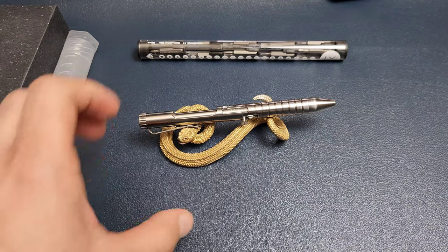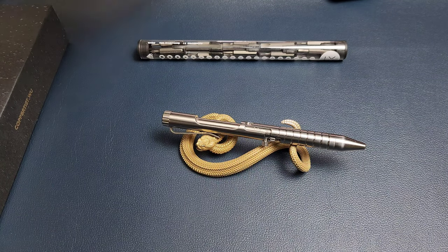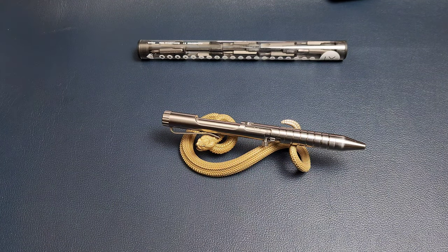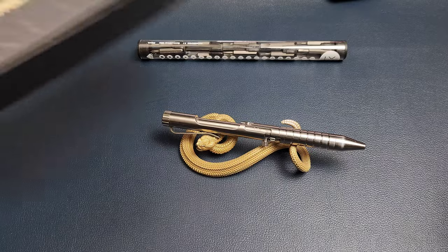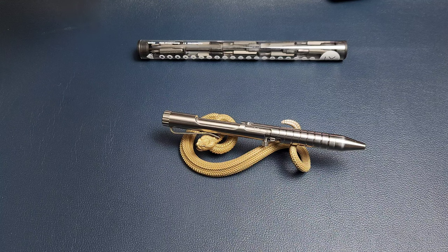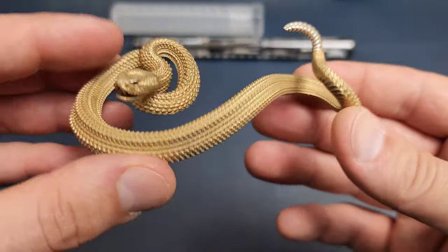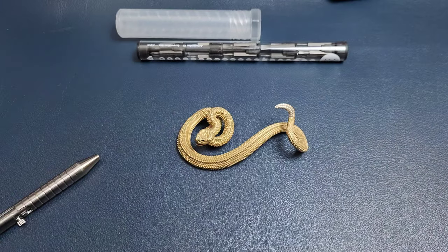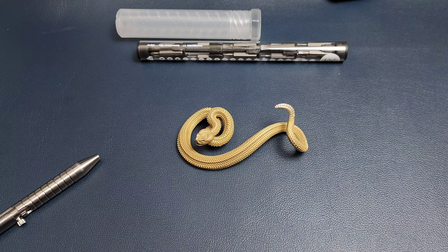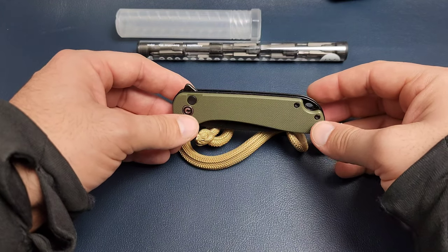I got some new stuff to show you today. First, we have our snake friend here — this is something I normally say no to, but when I saw the pictures I had to know if it looked as good in person. This is from Coppertist Woo — I'll put a link in the description and pinned comment. What a great way to display pens, knives, and all kinds of things. This would look really good on a wood desk displaying a whole bunch of different things.